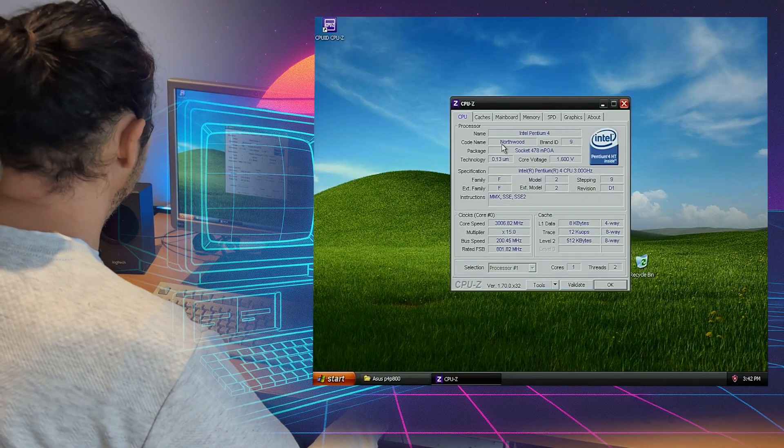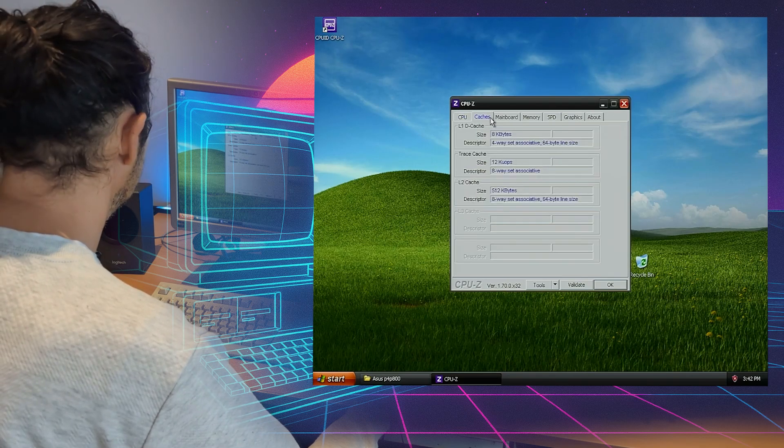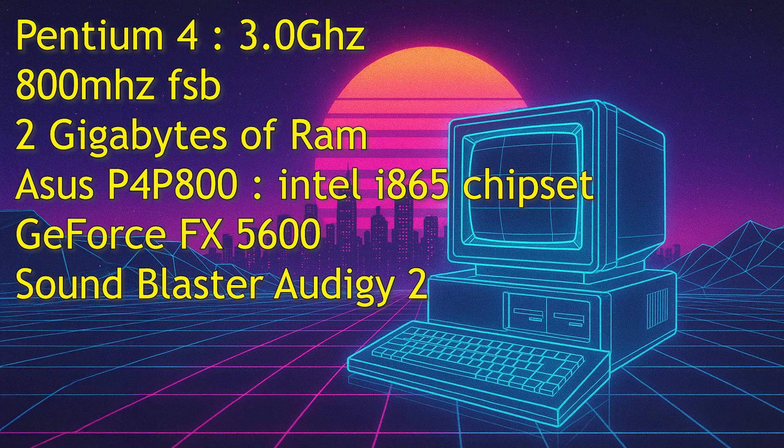Getting up CPU-Z, we can look at some of our system specs. What we have here is a Pentium 4 Northwood core with hyperthreading. This processor has an 800 MHz front side bus, which is great — much faster than the 533 MHz FSB which was on a lot of the previous Pentium 4s. For motherboard, we have an ASUS P4P800 using Intel's i865 chipset. We've got two gigabytes of RAM and a GeForce FX 5600 video card.